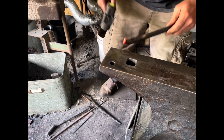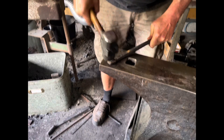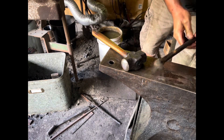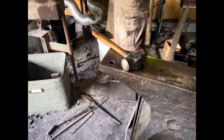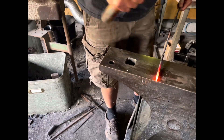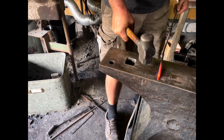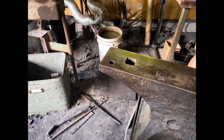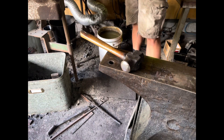Hard to imagine — back in the day they would make a nail a minute. And they did them in one heat.